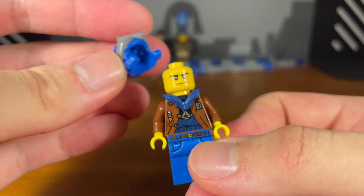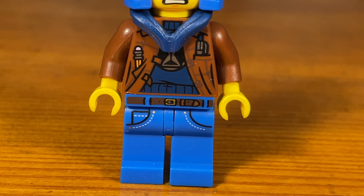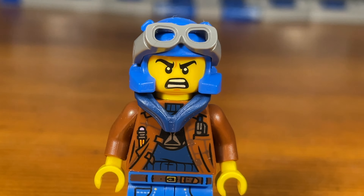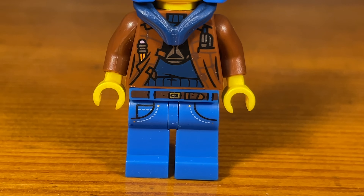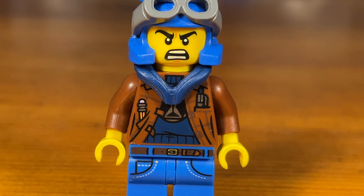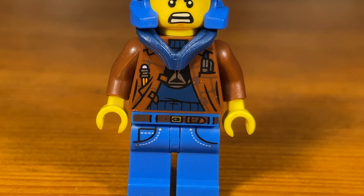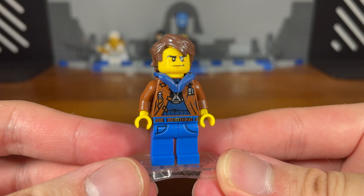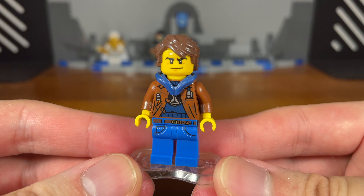You can also swap out the hair for his iconic helmet. In this universe, Clutch Powers is a younger version, more similar to the original Clutch Powers from the movie — not like the older Clutch Powers from Ninjago. This version is based off the original younger version and he's part of the Explorers Guild, actually the second in command right under Misako. So Misako is kind of like a mentor for him.